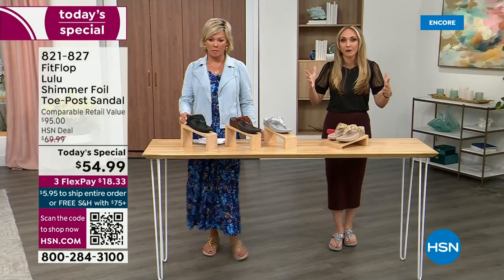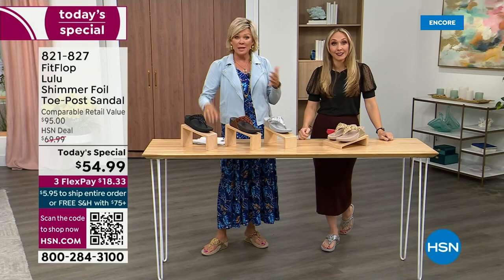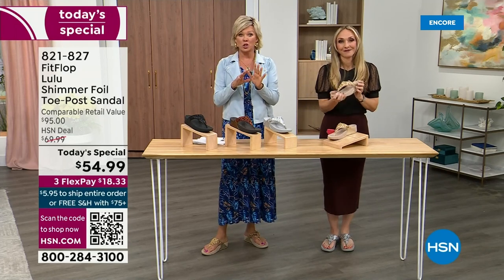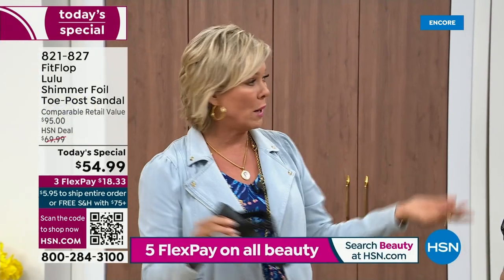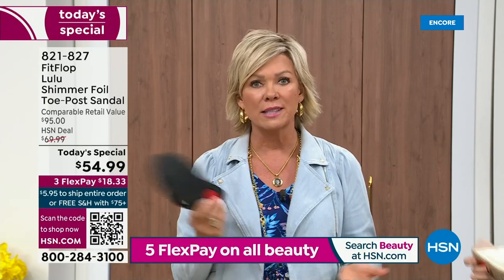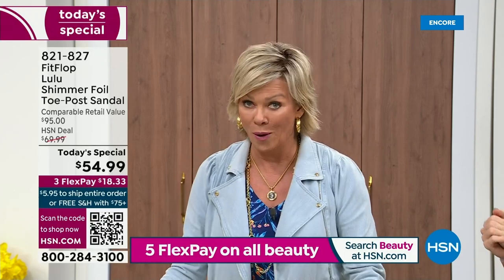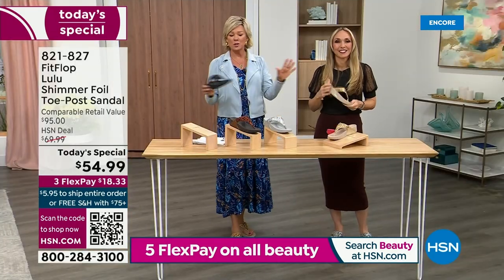We've got a couple of styles coming up in our show that are like $100 — that's the typical price point for FitFlop. So this at $54.99, I was shocked. That's an amazing price — it feels like the price we did when we launched the brand six or seven years ago. I remember thinking, how much different can it be than any other casual sandal brand? And then I slipped my first pair on and I was like, oh. Make room. It really is a game changer.